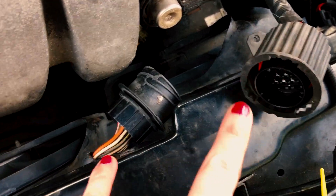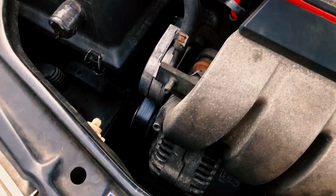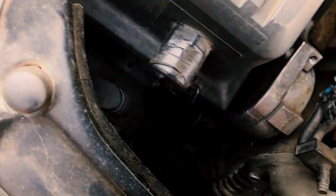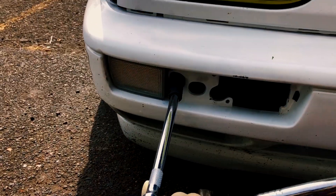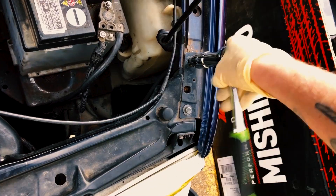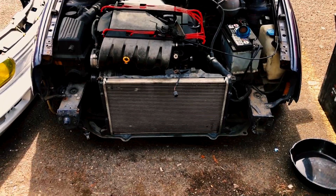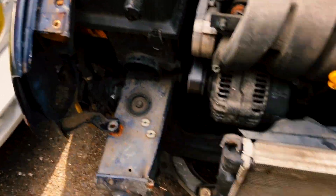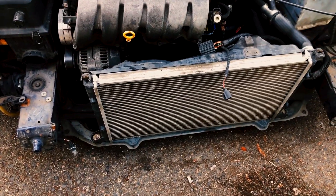This electrical connector goes to pretty much everything on the front. The only other things are the outside temperature sensor, which just pulled completely out, so that's good. And then the two horns are back down there as well. This is one of my favorite things about this car — the whole front end just comes off like that. And then, boom, radiator's right there.